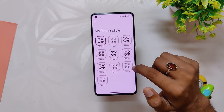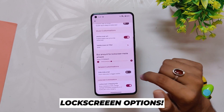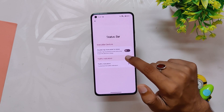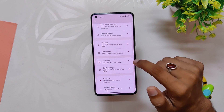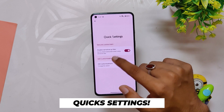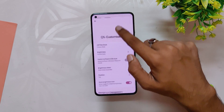Inside Lock Screen we have an option for double tap to sleep gestures, followed by some media customization and general customization like charging info. Next up we have Status Bar, which includes double tap status bar to sleep and traffic indicators. Inside Quick Settings we get QS customization.